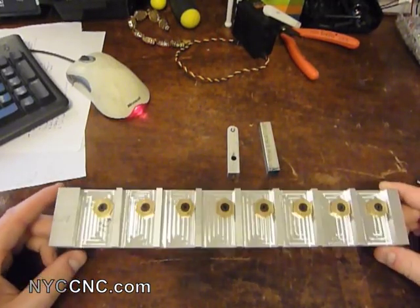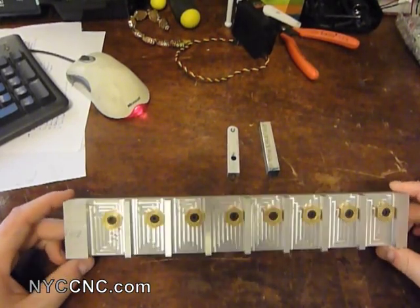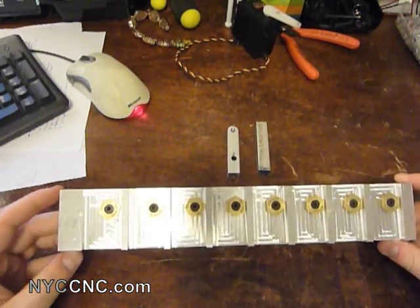I wanted to show you today the first ever true fixture that I've made. This is for an aluminum part, which I will show you later. But first I want to talk a little bit about the fixture itself.